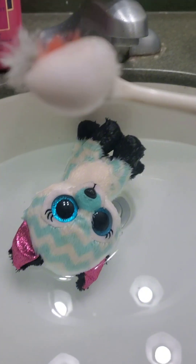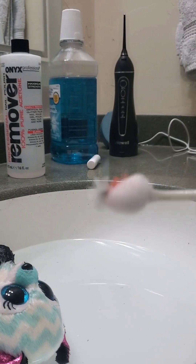What you'll want to do is get your toothbrush, put soap on it, and scrub.